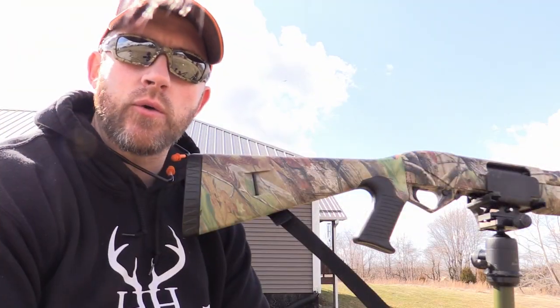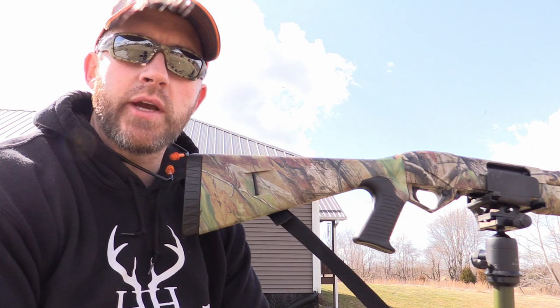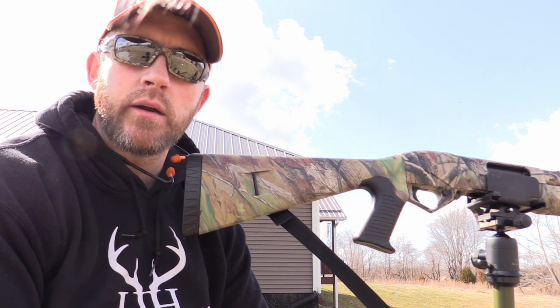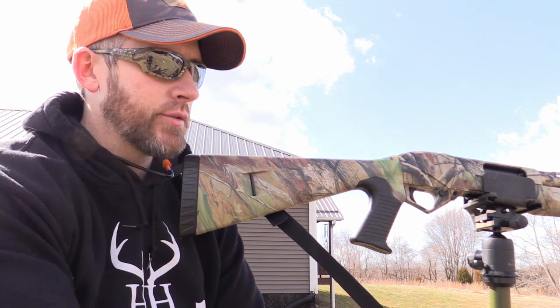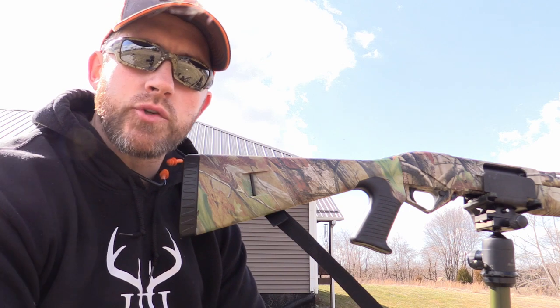Anytime that I'm sighting in or checking zero, I always want to make sure I can take as much human error out of the equation as possible. I got this set up on the hog saddle setup using the hog saddle clamp system and the hog saddle tripod as well.